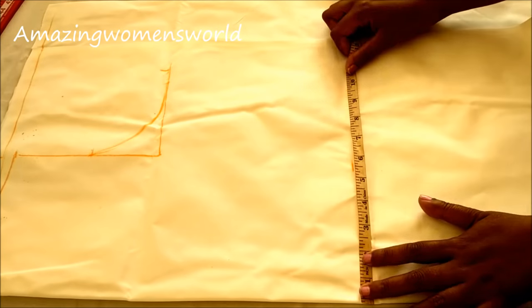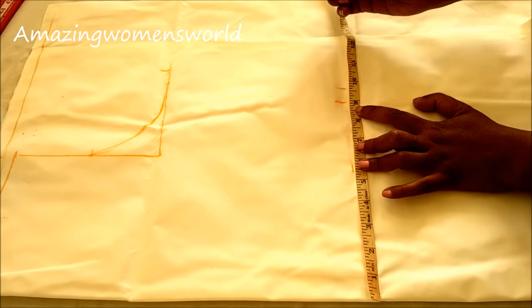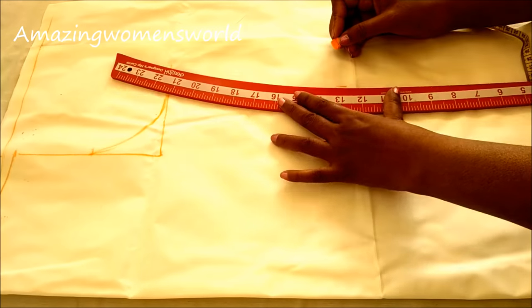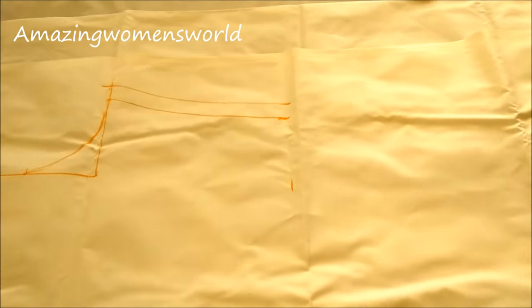Here I'll mark the fourth part of the waist round, which is eight and a half inches, and half an inch ease, and three-quarter inch for the seam allowance. Connect these two points with parallel lines like this.